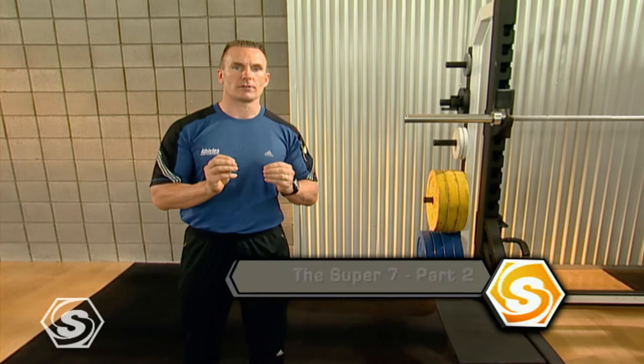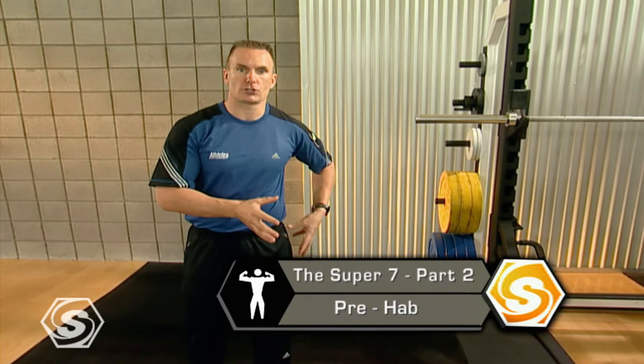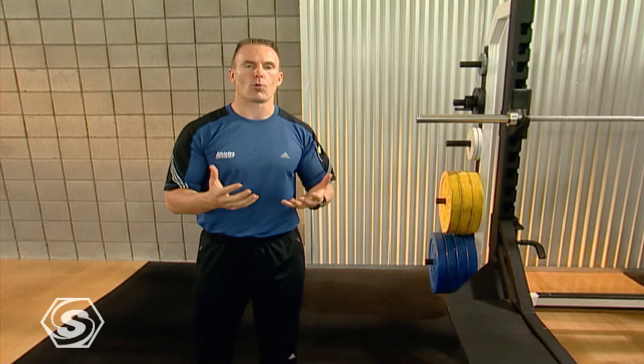The second part of the Super 7 is what we call Prehab. We've all heard of Rehab before — when you hurt yourself or something breaks down and you go get Rehab. Well at Sports School we want to be more proactive. We're going to protect your body from the most common injuries.